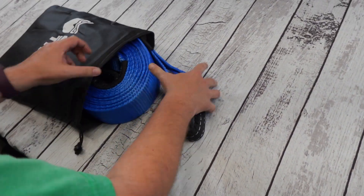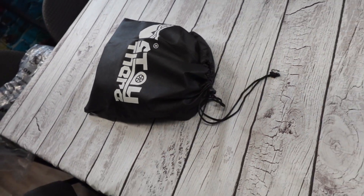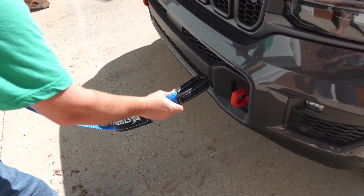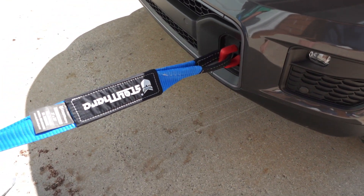Even though this strap is strong and durable, we also found it to be fairly lightweight, which was nice. There are loops on both ends that have been reinforced as well. You can hook these to your tow hooks or lock them inside of a D-ring. If you're looking for a great recovery strap to keep inside your vehicle just in case you get stuck, we recommend this.